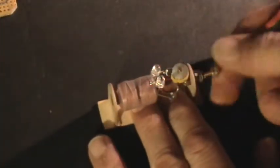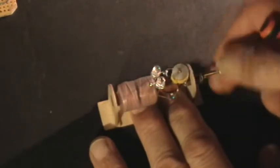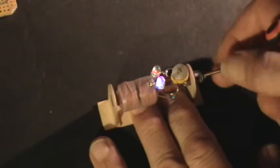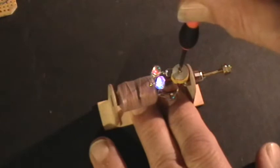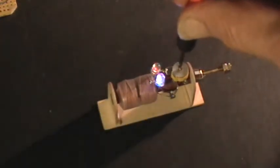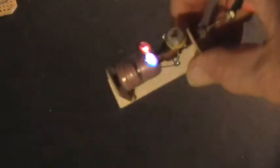I cranked the inductance out, and it's starting to come on. Now I can adjust the capacitance. There's the thing tuned. And as you can see, there are no batteries in there — there's no energy storage.